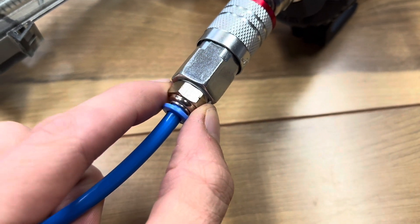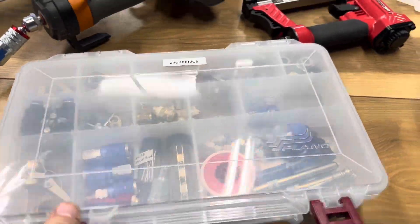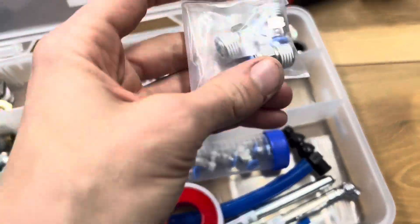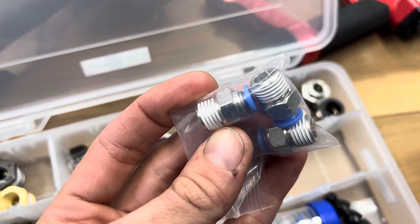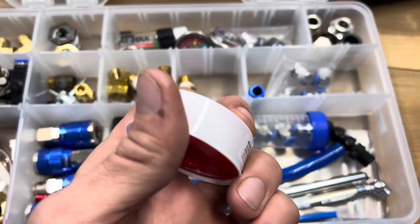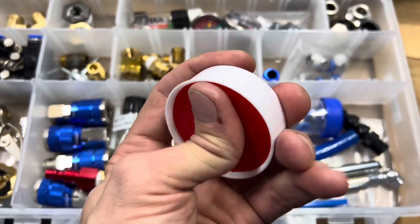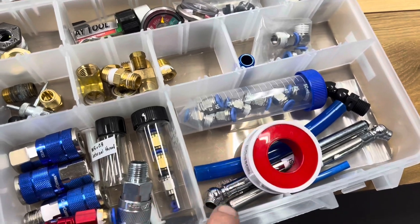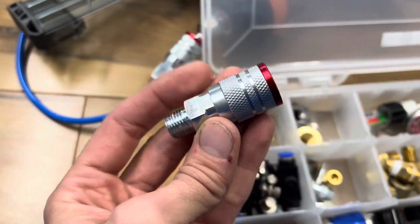You use the quarter-inch NPT — NPT means National Pipe Thread, it's a tapered style thread. These ones come with the pneumatic kit — that's the male end. You're going to use thread tape; this is PTFE, it's common pneumatic and plumbing stuff. On one end of my hose I put this guy.